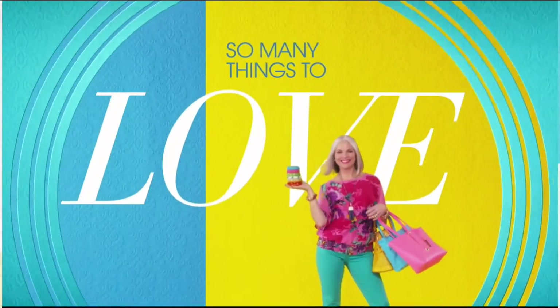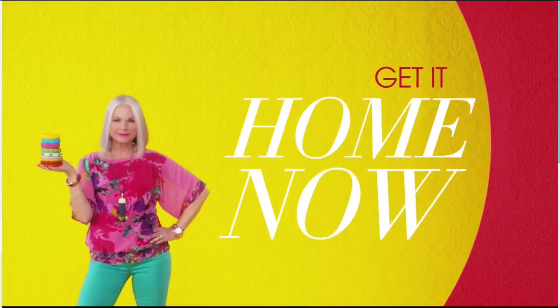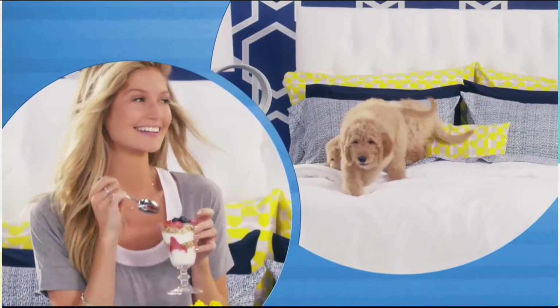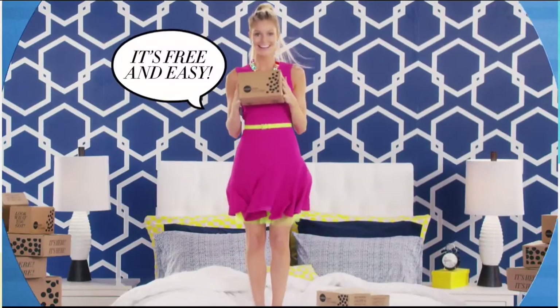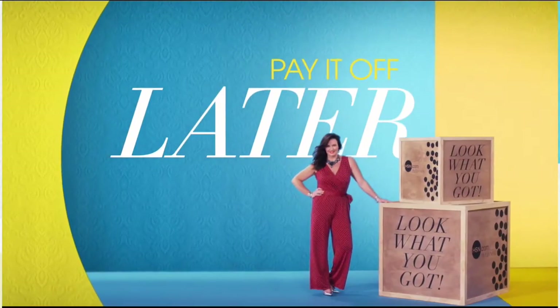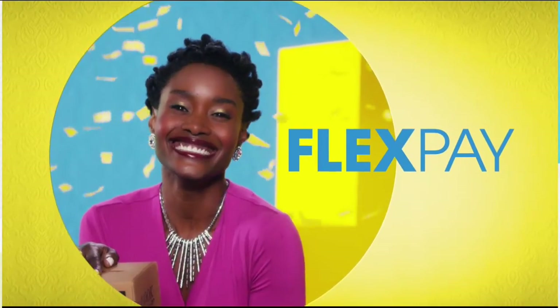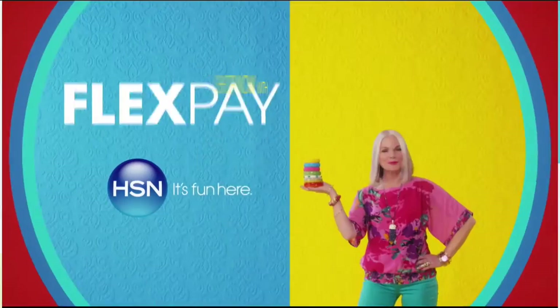There are so many things to love about HSN, but one thing that makes shopping here fun is FlexPay. Get it home now without the stress of paying all at once. Why pay full purchase price today when you can pay over time? Buy what you want now, pay it off later with your credit or debit card. FlexPay — exclusively at HSN.